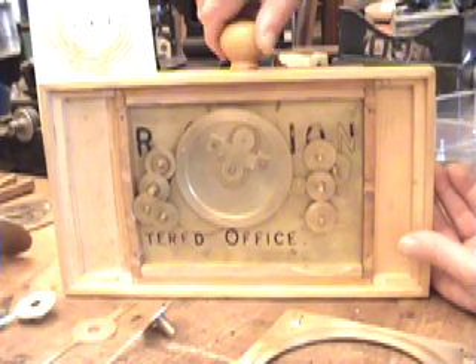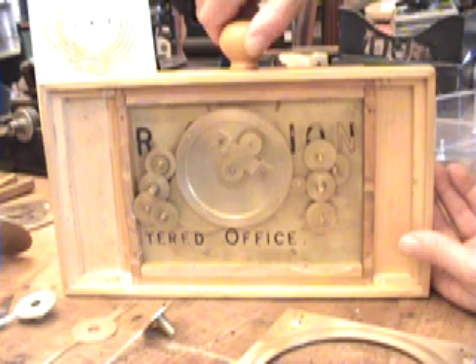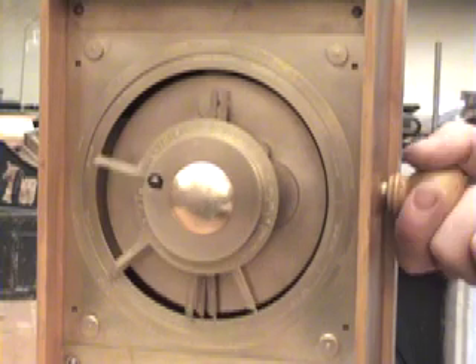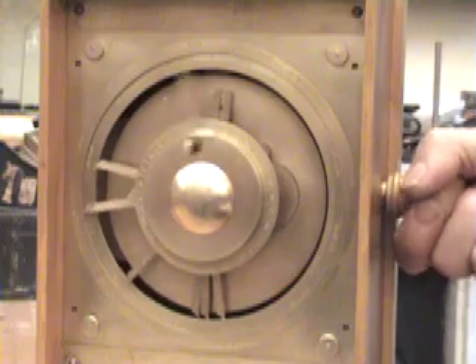Inside the mechanism, you can see the gear trains that drive the pointers on the back dial. This also reveals that this model was made of recycled metal plates, just like the original would have been. This is the first model of the Antikythera mechanism to incorporate all of its known features. Thanks to Michael Wright, it's working again for the first time in 2,000 years.